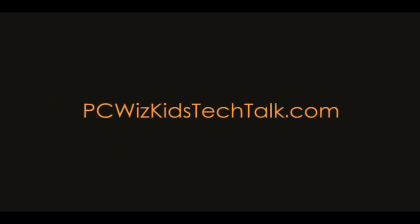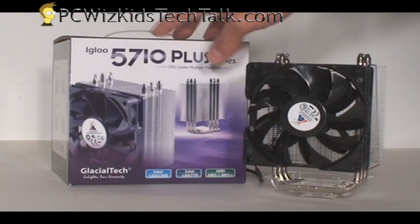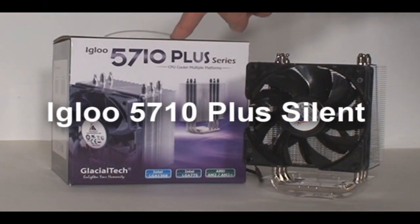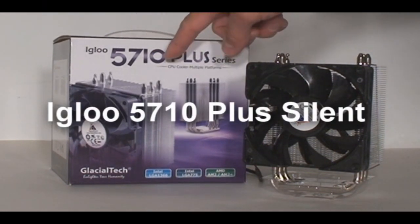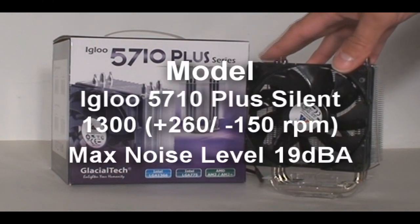Welcome to PCWoodsKids Tech Talk. Today we're looking at a mainstream CPU cooler from Glacial Tech, the Igloo 5710 Plus. For those of you looking to buy a CPU cooler, this one comes in two different models. Today we're looking at the Plus Silent model, which has a 1300 RPM fan on it.